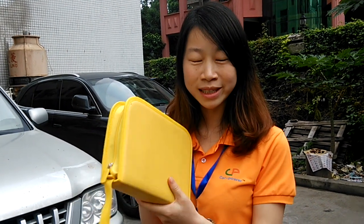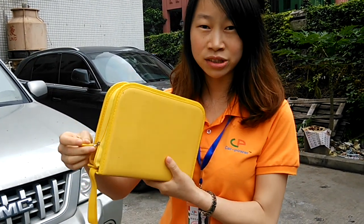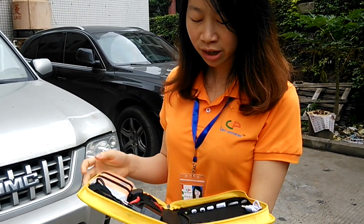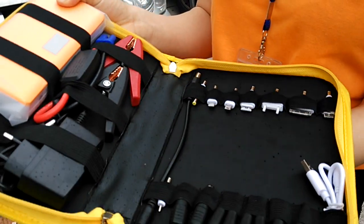Let me show you the product. Our product is CP04. This is the package. As you can see, all of the accessories are inside. This is the car jump starter.